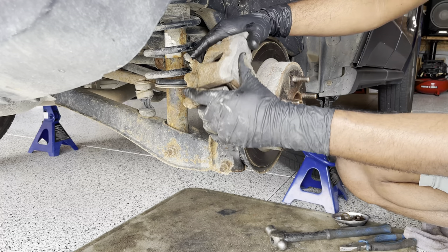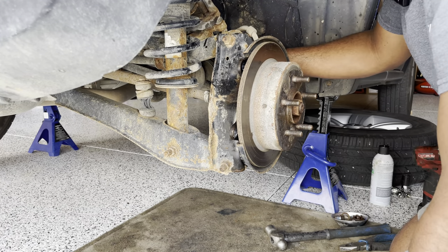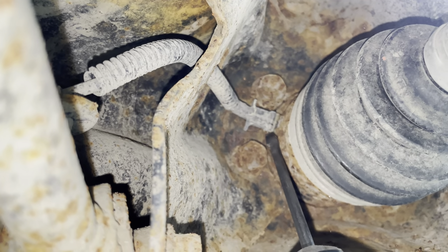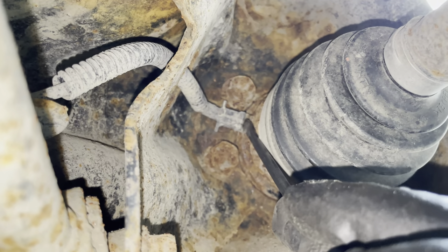We can take out the caliper just like that and place it aside. Next we are going to remove the ABS sensor switch. I'm using a screwdriver to pry it out.